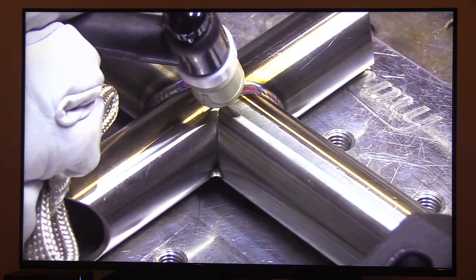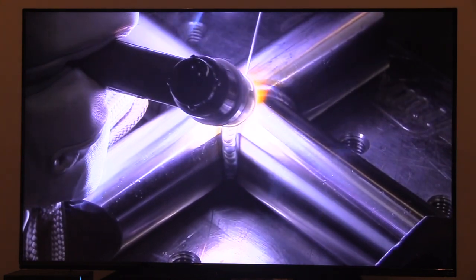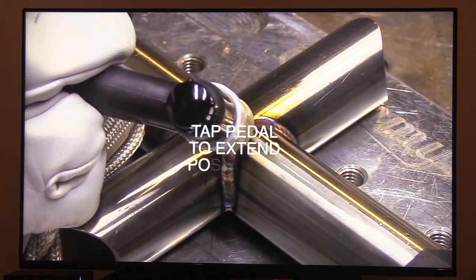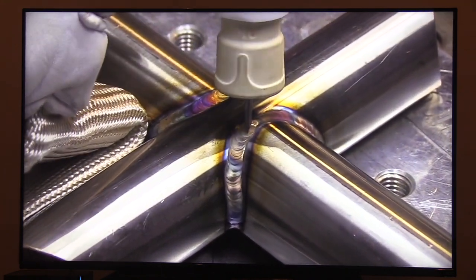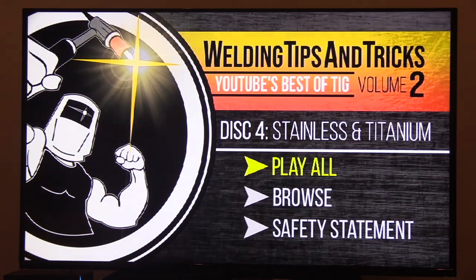Check out the arc shot here on this cope tube stainless steel joint. The reason I work so hard to capture good crisp arc shots is because if you can see what's going on like I see it behind my welding helmet, you've got a good shot of making that happen yourself. This is going to shorten your learning curve. Learning how to TIG weld on your own can be pretty frustrating. I went to welding school, so I had that foundation — even though most of my TIG welding was learned on the job. I can't imagine trying to learn on your own without something like this.